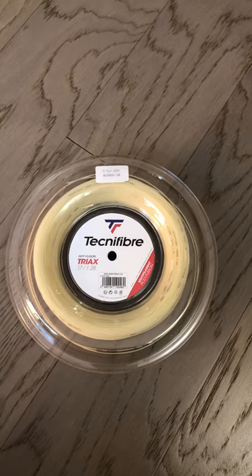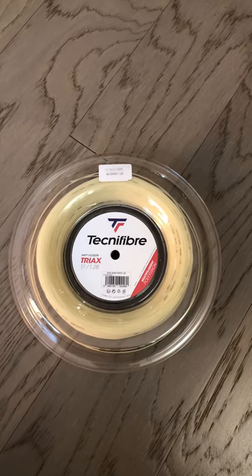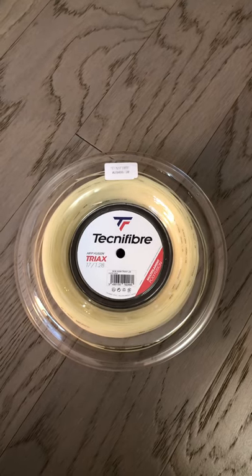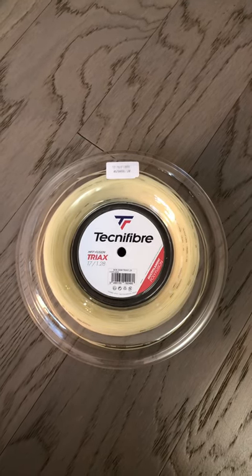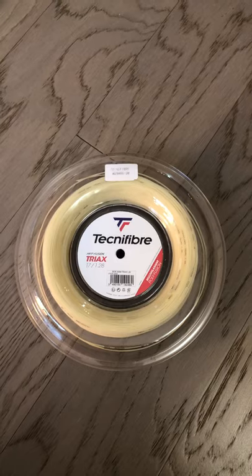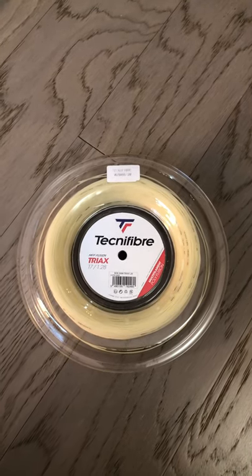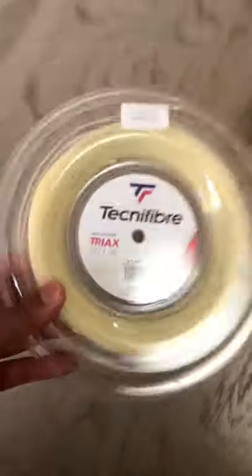A lot of newcomers, because I feel like a lot of people are starting to play tennis. Multi-filaments has been our probably number one seller this COVID shutdown, because everybody wants an easy string to play and there are a lot of newcomers. So guess what — Technofiber sent me something.